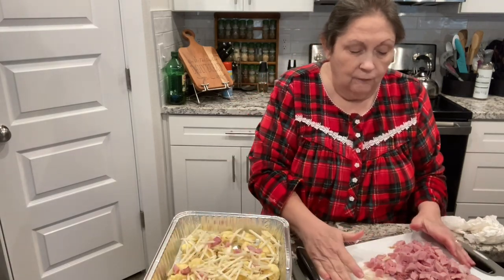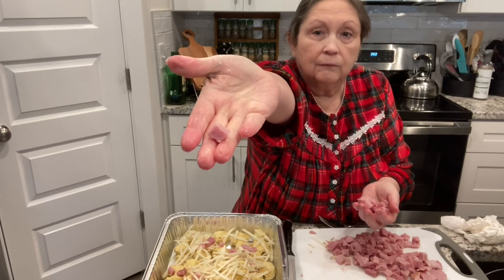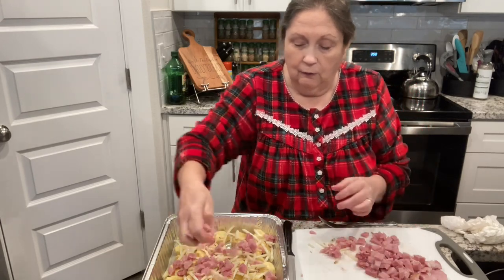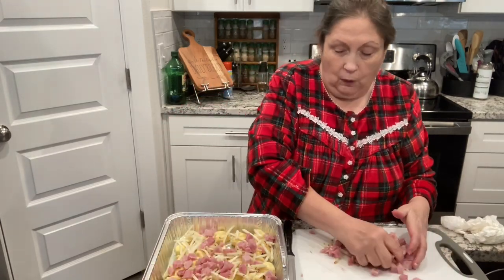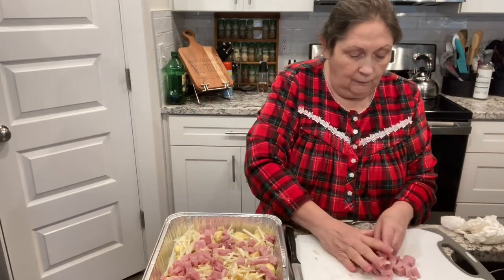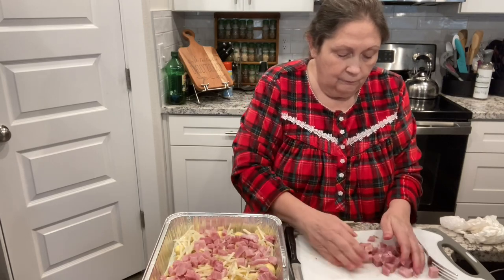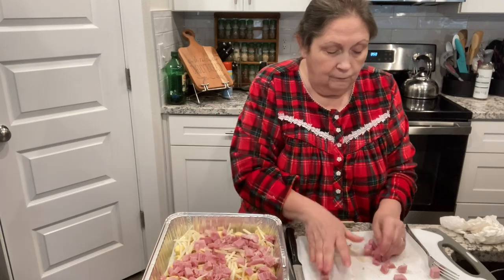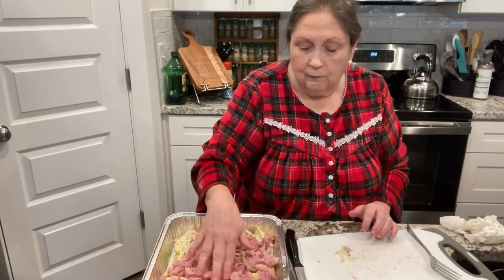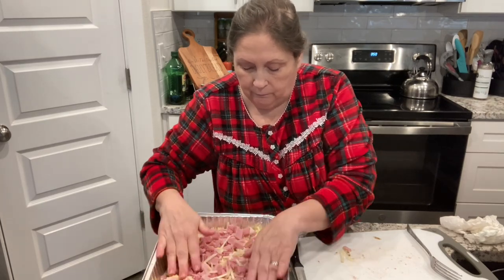After that, we just put the ham over it. I have one pound of ham that I diced — just diced into little bite-size pieces. Let's sprinkle that all over. I'll put my arm up so I don't get my sleeve in there. Just kind of even it out.